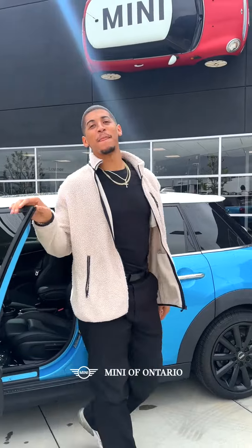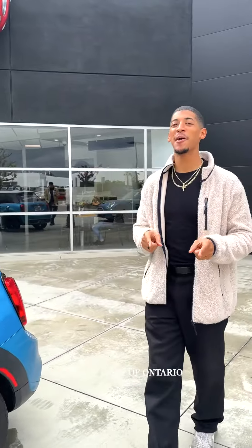Hey guys, it's Zach Harvey here again, your Mini Service Advisor. I know we've all been in situations where we're either on the side of the road or, for whatever reason, it's an emergency and we need a tow. Today I'm here to tell you the steps to get your car tow ready.